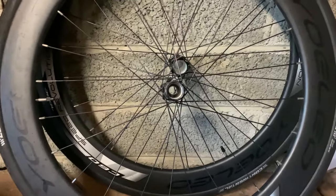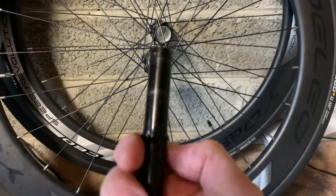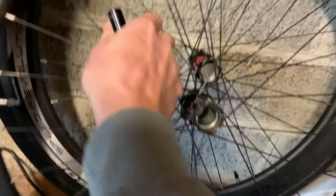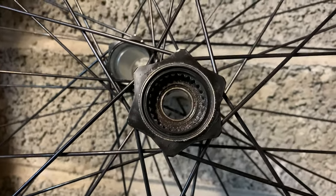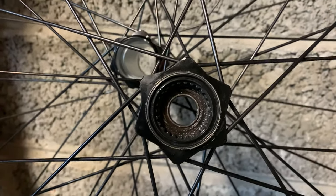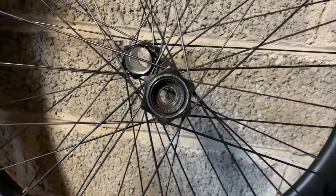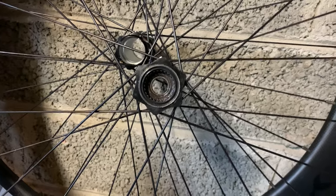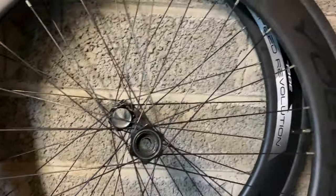Hi, welcome back — it's a couple of days later. I've managed to get the axle out of the rear wheel. As you can see, one bearing is out, but on the other side I've still got the star ratchet lock ring mechanism still in. So I'm still waiting for that tool to come in the post. The next video will be me taking that out, removing the bearing, and then re-installing all the new bearings in the freehub and the wheels.